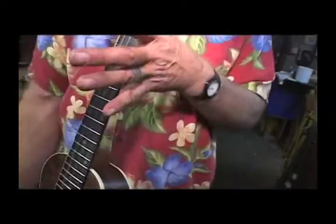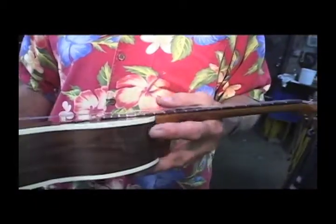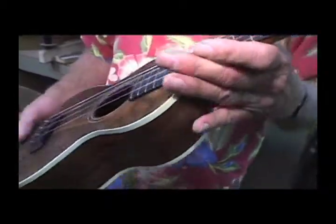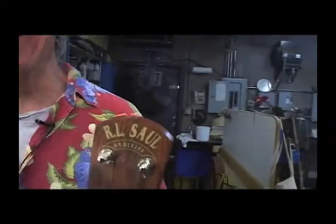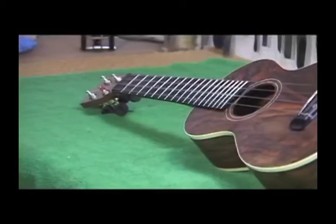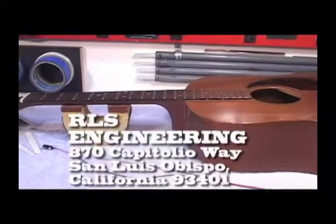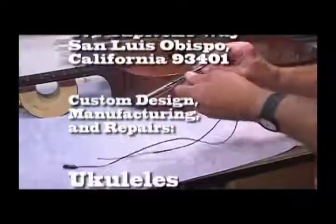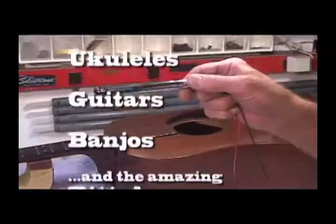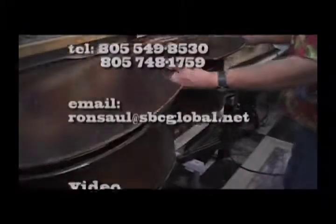You'd also make sure the neck is not too warped and look at the construction overall. And be sure it says this on the headstock. There's miniaturized electronics inside here — it has a preamp that goes on.